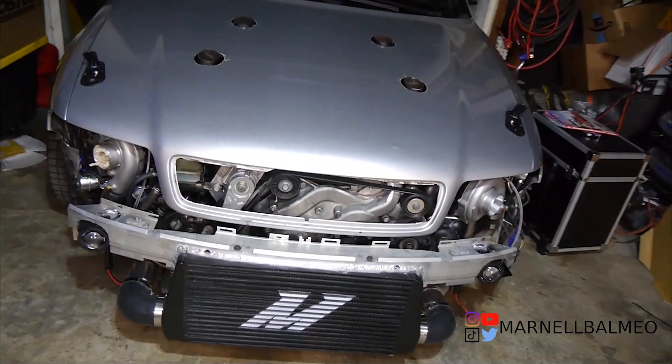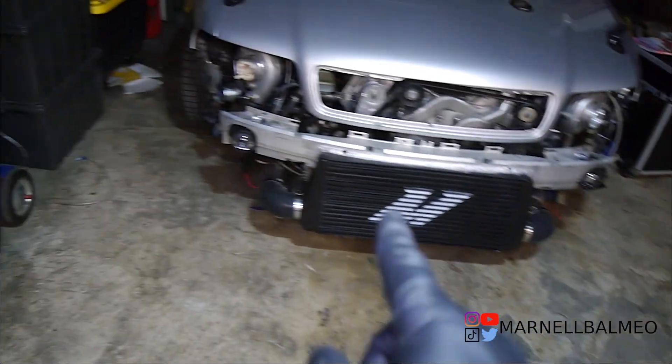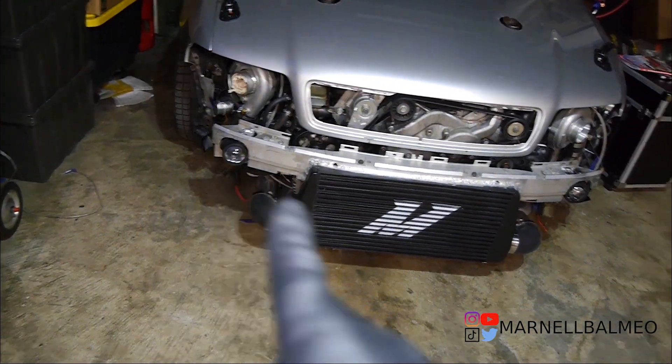Alright, so I have the bumper back on — that looks actually pretty good. What I'm gonna do now is go ahead and mount the cover and then actually cut out the holes.